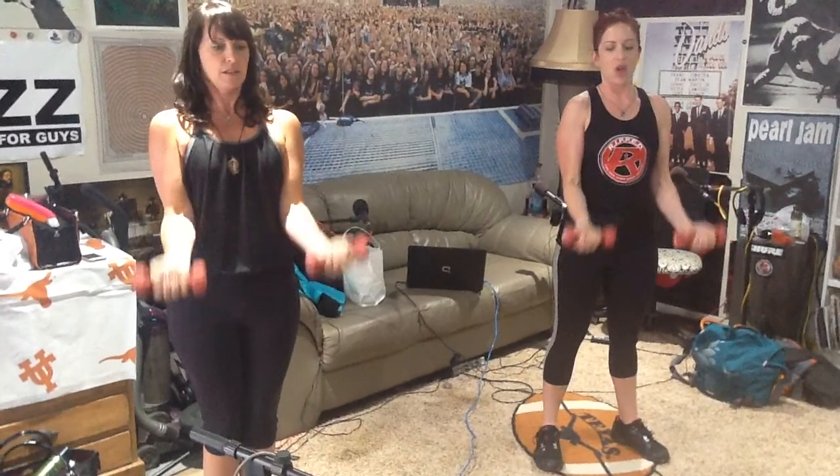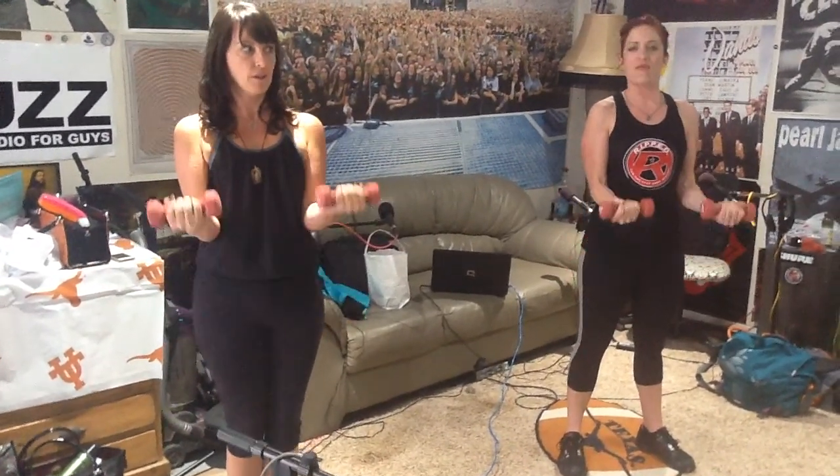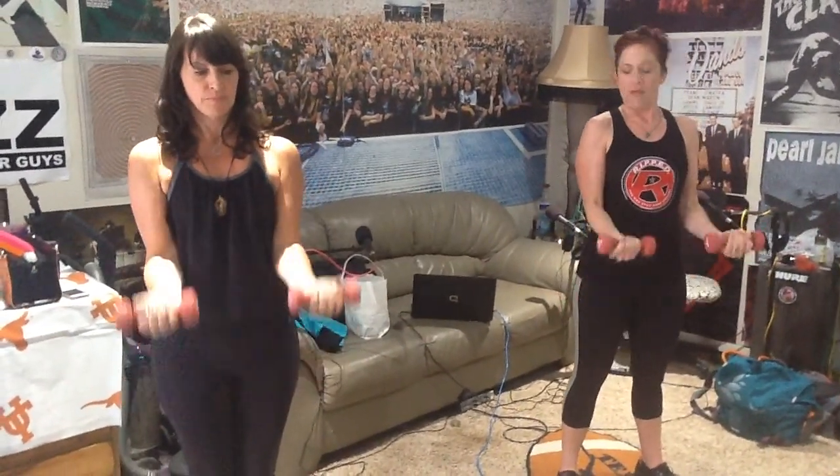Get ripped, everybody! Side, front. Good form. Side, front. You want to make sure when you're doing these at home, you keep those elbows in. Don't swing your weights — you control it. Two count: side, two, down, two, front, two, down, two, side, two, down, two, front, two. Up one down — side, down, two, three, front, down, two, three, side, down, two, three, front. Let's finish with singles — side, front, side, front. Did we do two sets? We did two sets. I'm getting ripped!